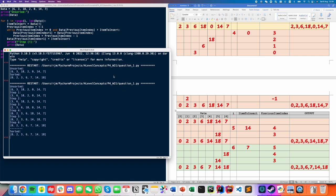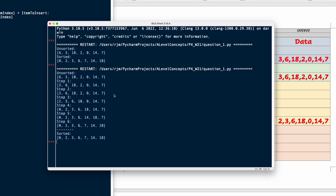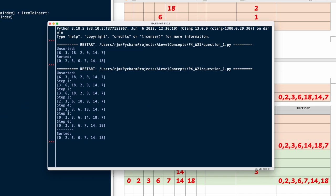We're going to look at the output from each step and verify it matches your trace table. Step one is: 3, 6, 18, 2, 0, 14, 7 — same as what we have here. Step two is actually the same as step one because nothing moved that iteration. Step three shows the 2 got moved into the first position. Step four is: 0, 2, 3, 6, 18, 14, 7. Step five shows 14 and 18 swap places. The final step is sorted: 0, 2, 3, 6, 7, 14, 18. Everything seems to be working well.